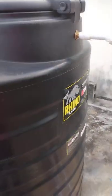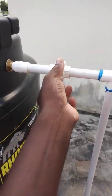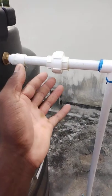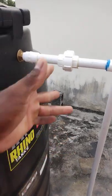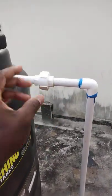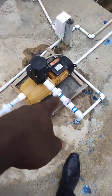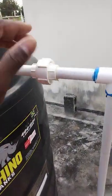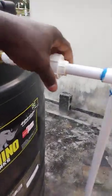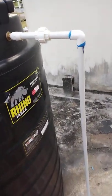Right here I added a socket union so if you ever come across an issue with your high-up valve and want to change it, instead of having to cut it off and couple it, you can just screw off the socket union — similar to the one right there, just a different size. Screw it off, do what you need to do, screw it back on. You don't have to cut and tangle it, which is actually a good thing.